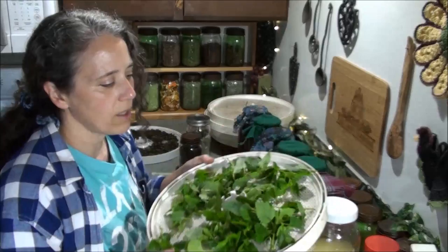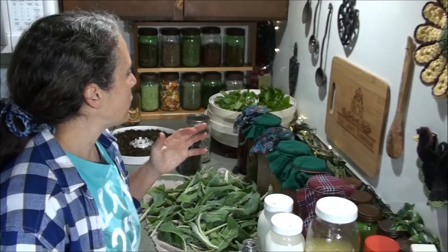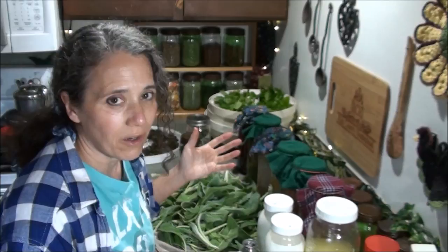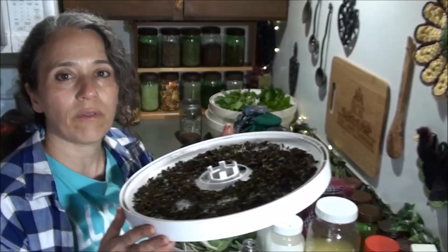Over here, another thing I'll be dehydrating today is some lemon balm. It's still coming in but starting to slow down. I never get flowers on it because I'm always harvesting it, but for some reason in our area when all the other herbs really start taking off, the lemon balm slows way down and I don't get near as much production out of it as I do my other mints — which is really interesting.